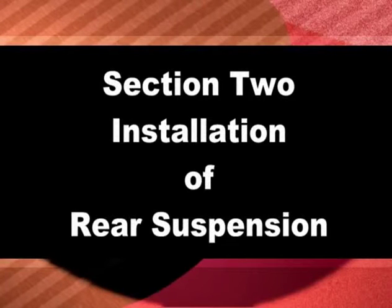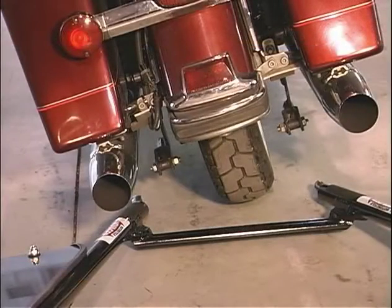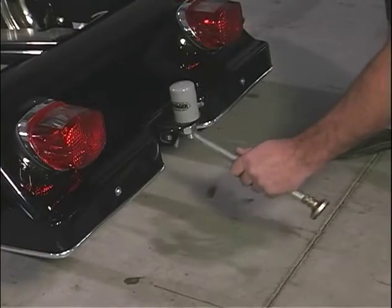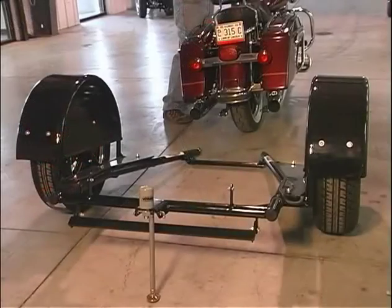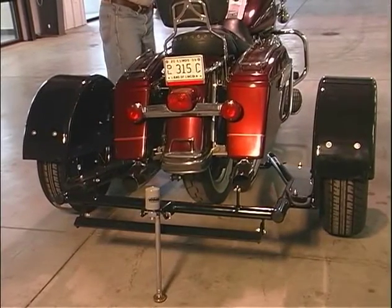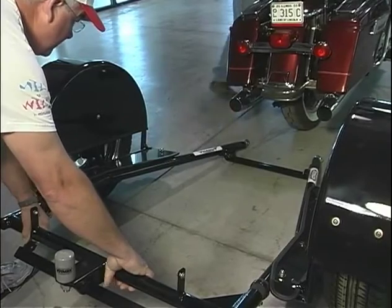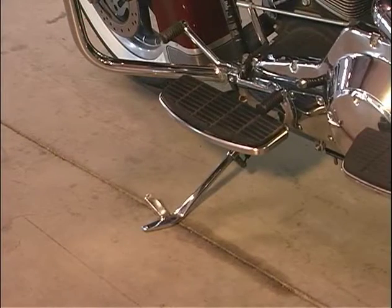After installing the wheels and tires on the Voyager, place the crossbar of the Voyager directly behind the rear wheel of the motorcycle and install the kickstand on the rear of the Voyager. Put the motorcycle in neutral and push it backward over the crossbar. Another way is to have a helper hold the Voyager while you push the motorcycle over the crossbar. Rest the motorcycle on the kickstand.